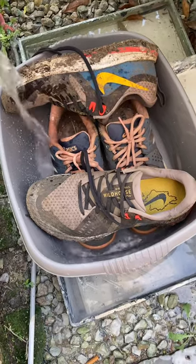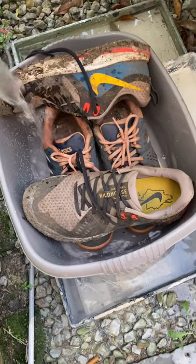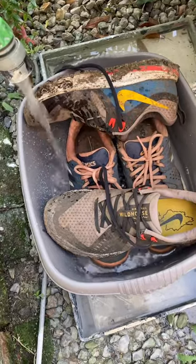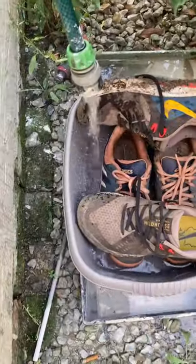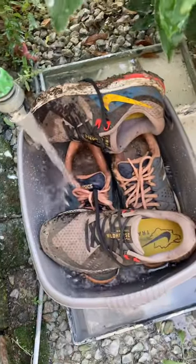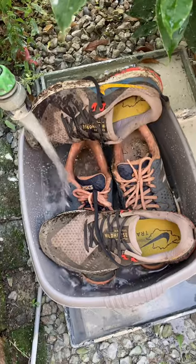I very rarely wear trainers but I'm at a client's and they have a lot of muddy trainers. Whenever I hoover the utility room, lots of mud and leaves go everywhere. To make my life easier I'm going to clean them — they're all muddy because they have a proper runner who runs in mud. I don't want this mud to get into the washing machine because it will sink to the bottom of the tubes.